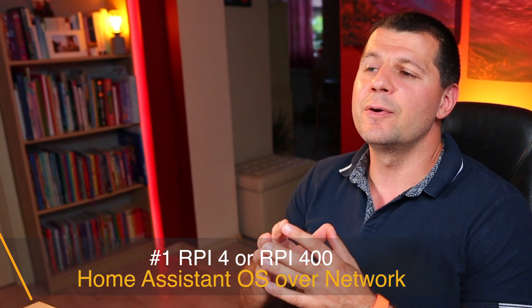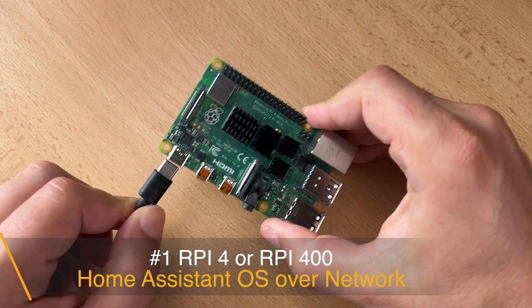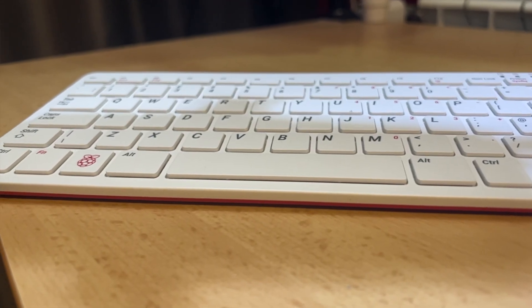Here are the requirements. First, you need to have a Raspberry Pi 4 or Raspberry Pi 400. I know that Raspberry Pi 4s are hard to find lately and you have to be patient or lucky, or both, to find one. But I believe this will be over soon and it will be back to normal.